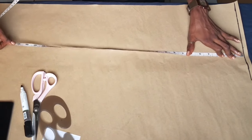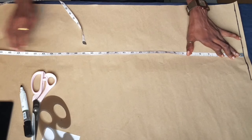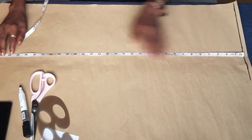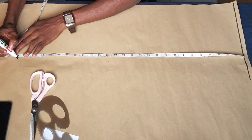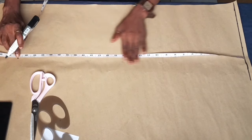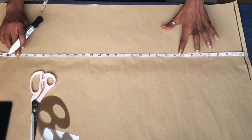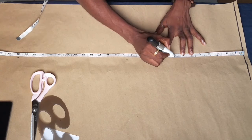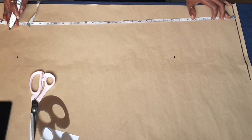The next step is to get the length of the skirt. To get the length, you measure from that one-inch line at the top of the paper to how long or short you want it to be. For me I'm using 27 inches, so I'm going to go ahead and mark from that line on top to 27 inches.